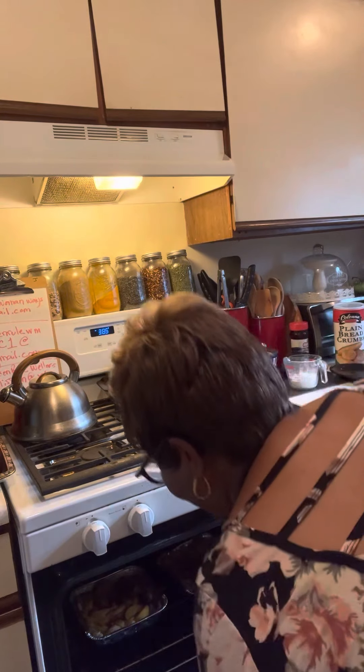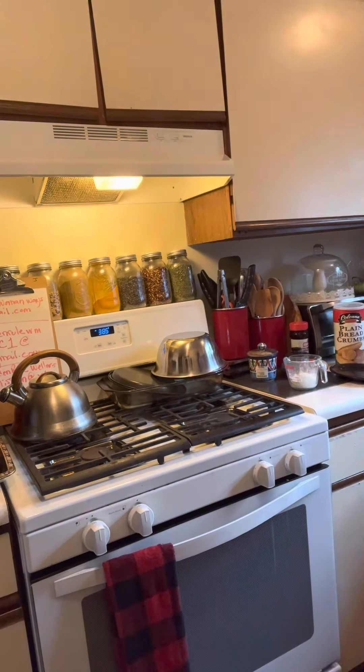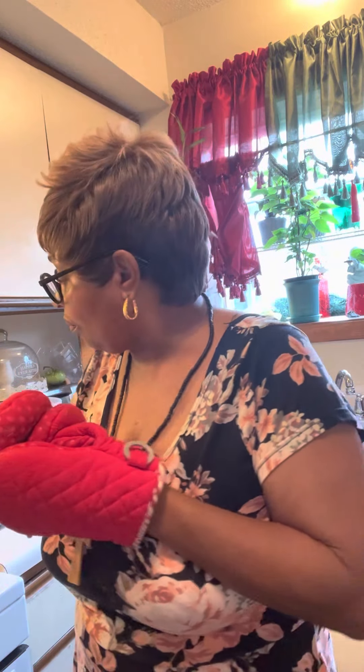We're going to give it another 15 minutes and it will be done, and we will be back to show you guys the finished product. I'm videotaping today by myself, but I'm getting it done. We will be back with part three for our cinnabun peach cobbler.